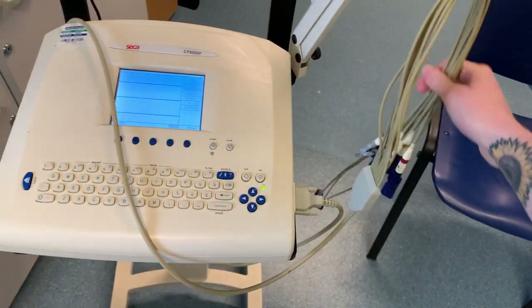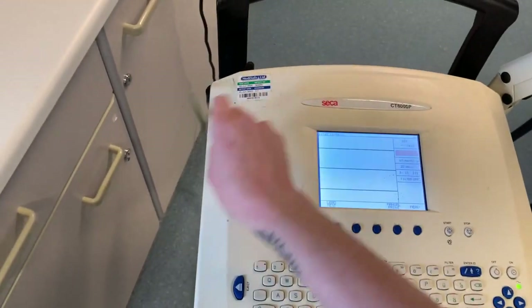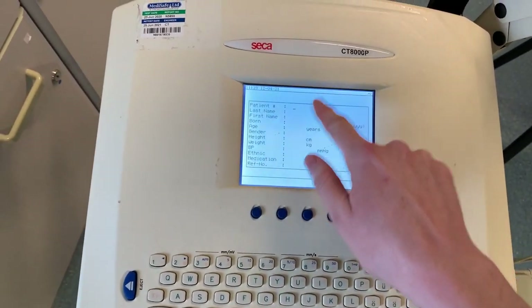Next up we have our ECG. I've got the bed ready and the ECG machine — it's a 12-lead ECG, which is actually only 10 leads, but it's called a 12-lead ECG because of the 12 points of the heart it captures. I'm going to put in the patient ID before setting it all up. This is a semi-urgent referral — this person doesn't have chest pain, but their blood pressure is very high and they're suffering from headaches. So we need to do an ECG to make sure there are no cardiac issues, plus a blood test covering thyroid, glucose, full blood count, cholesterol, and kidney function — a full MOT to check for anything underlying.